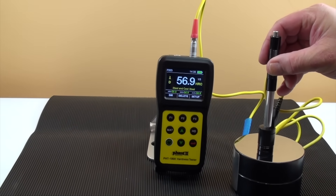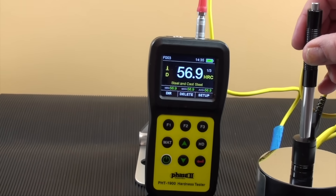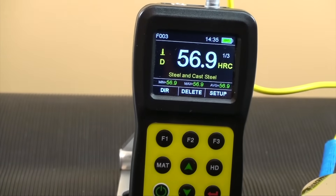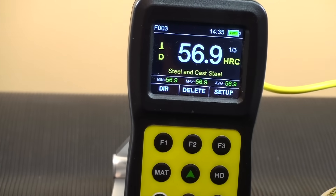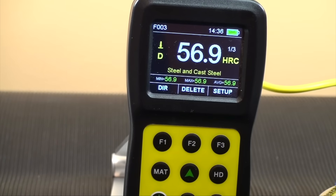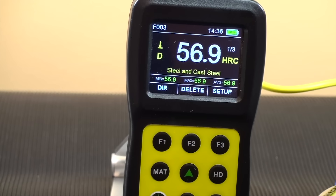You'll see the results on the screen. You will also notice that the screen is showing you battery life, direction of probe during the test, the type of impact device being used, the scale you are reading in, the material chosen, the number of tests you have taken, the minimum, the maximum, and the average.